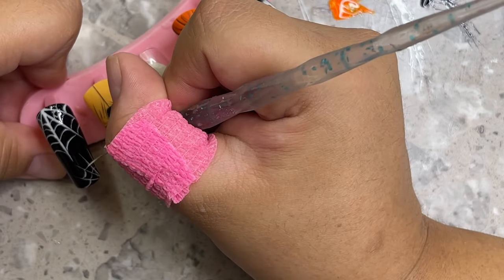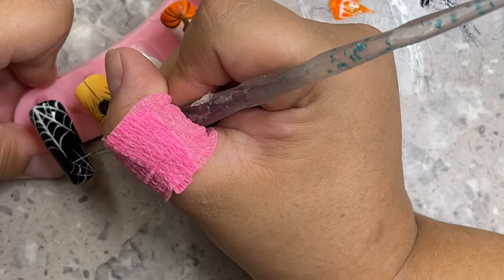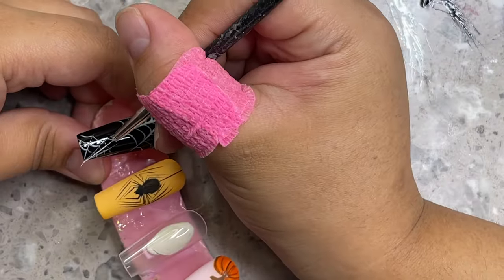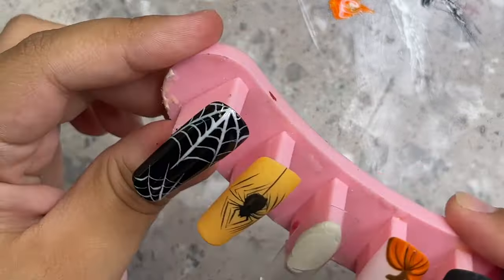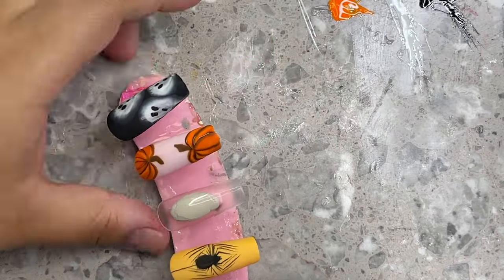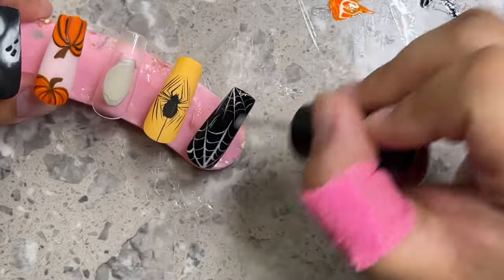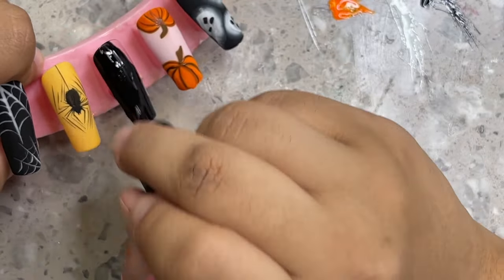I switched to my smaller brush for the smaller web — this brush is also very thin but shorter, about 10 millimeter, and the one I used for the bigger web was about 15 or 20 millimeter. Make sure there's barely any gel on your brush — just enough to create the webbing — because the webbing should be very thin and that's what gives it that really cool realistic look. Even that first web I did looked a little thick to me, and I wanted to redo it, but I left it.